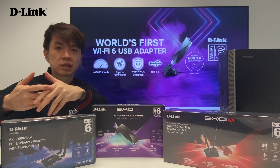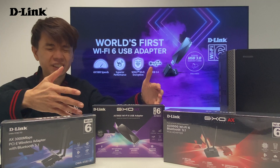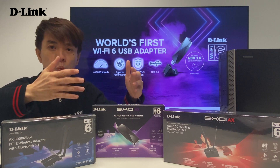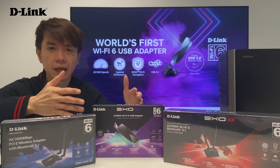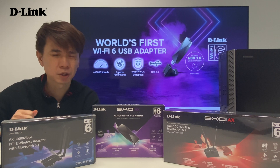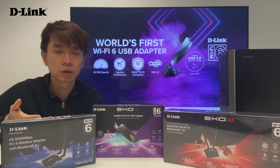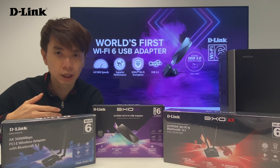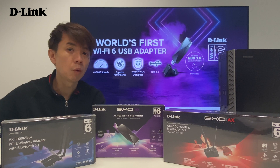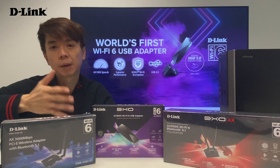So that it can cool down the card faster when you put it inside the PC system. And today, the star of the day is actually the DWA-X1850. It is the world's first launch of a USB Wi-Fi 6 adapter. I know that a lot of you have been waiting for a long time for an 8x adapter, especially the USB type — because of laptops. Most existing or older generation laptops come with a Wi-Fi 5 adapter. So you may have a latest Wi-Fi 6 router but can't enjoy the full benefit. And here is the solution: the DWA-X1850.